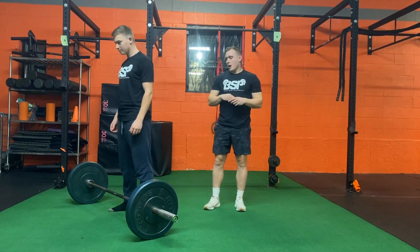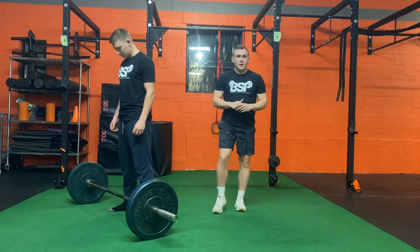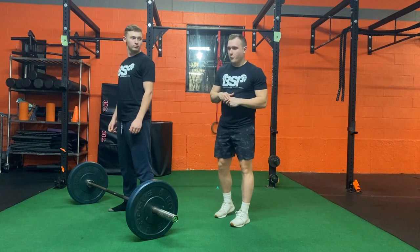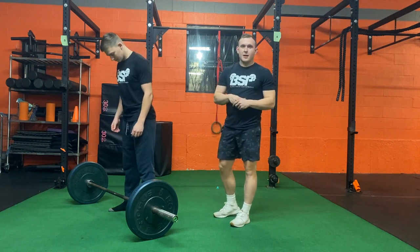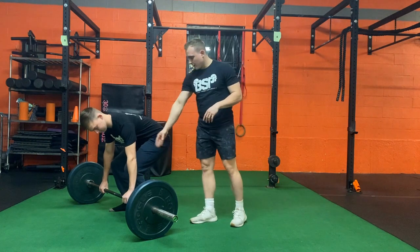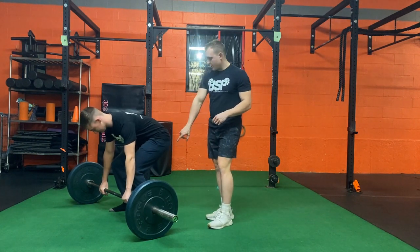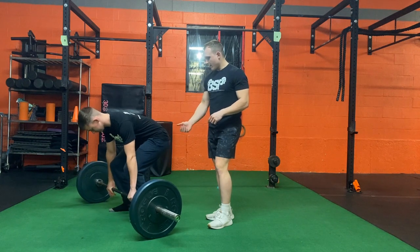If you don't have a trap bar available, an alternative is the barbell deadlift. It's not that much different a movement. John is going to set up pretty much the same way — the only difference is his hands are a little more up front, and he brings the bar all the way to his shins.